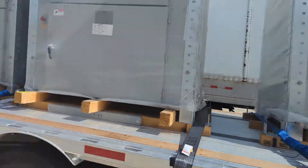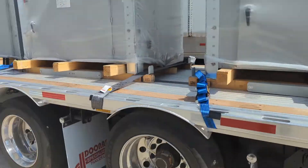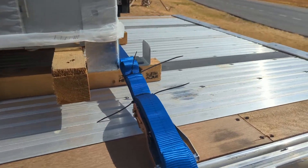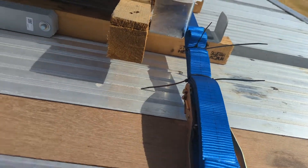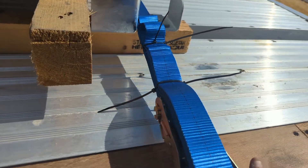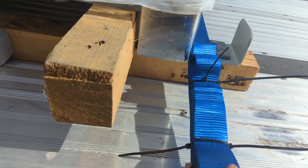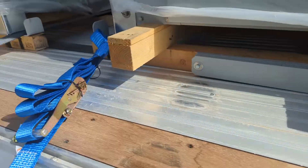All strapped down, but let me show you what I do with the straps. I actually had a DOT officer once tell me he wished everybody did this. Instead of stuffing the excess strap underneath itself, I actually just zip tie them. Zip ties are cheap and it looks more professional.